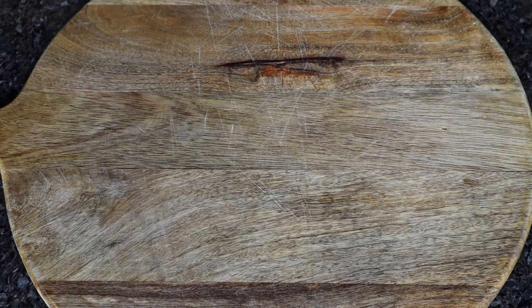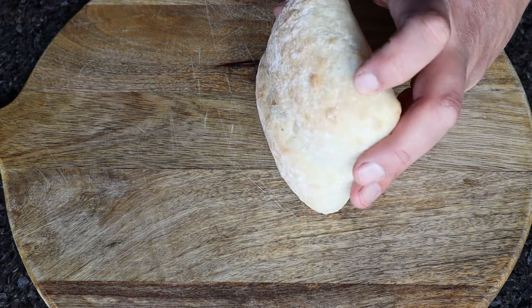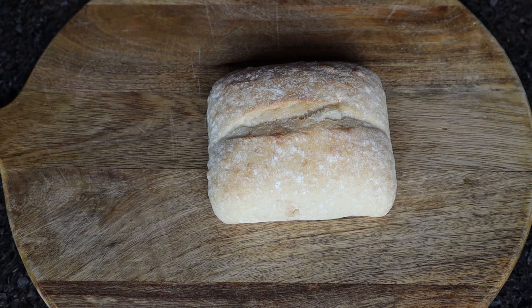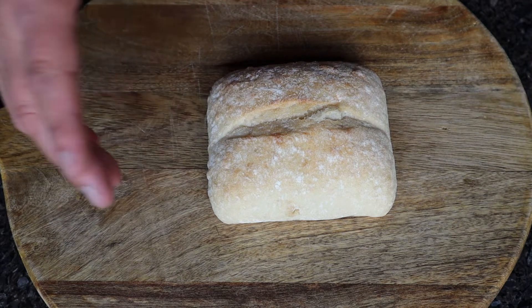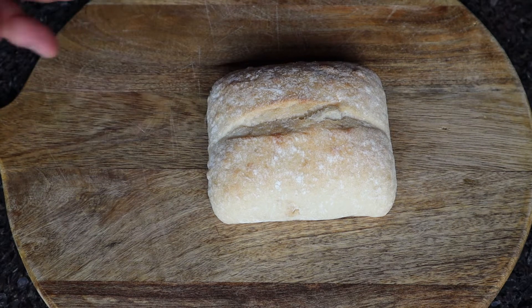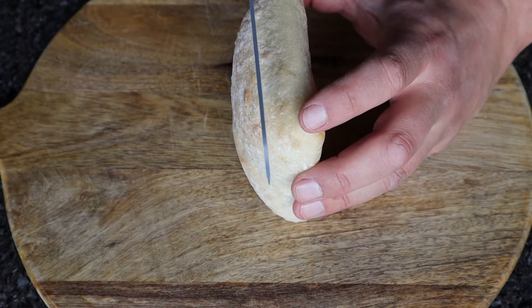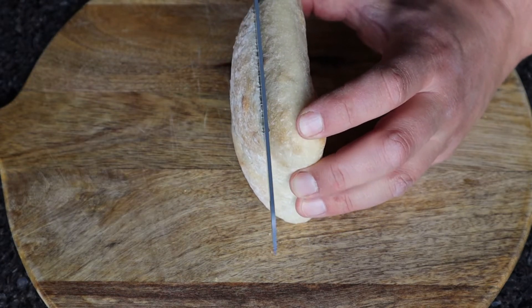One of the first things we want to do when making poached eggs on toast is toast our bread. We've got here a plain simple ciabatta. You can buy these from any supermarket for a pound — buy three or four of these. First thing to do, we chop the top off it so we can put it in the toaster.